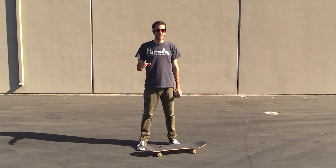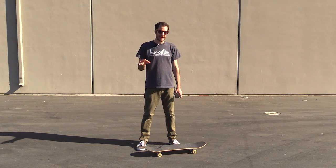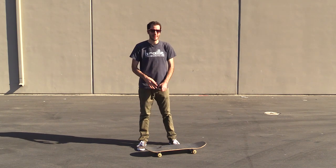It looks like the first steps are to get your fakie ollies down and your half cabs down. Both of those I can do, but half cabs need a little improvement, so I'm going to practice those right now.